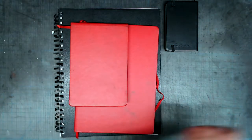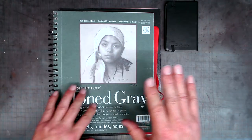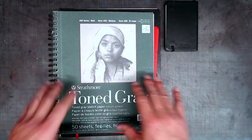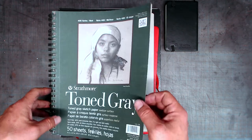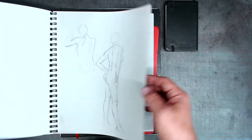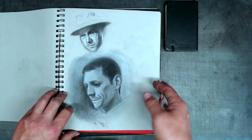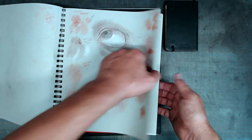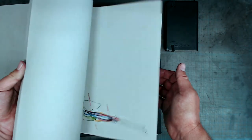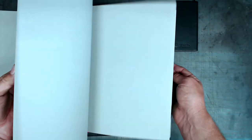A sketchbook does not necessarily have to contain white paper — it can be grey paper, like this. Strathmore makes a sketchbook with toned grey paper, and a warm grey paper, which allows you to work in a variety of different techniques. You can use white chalk to elevate the values.